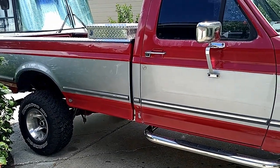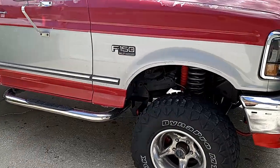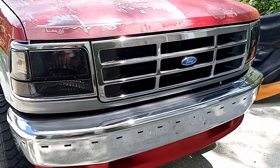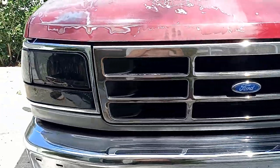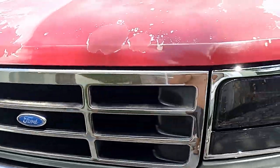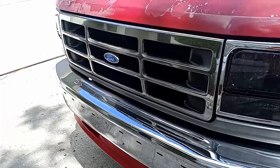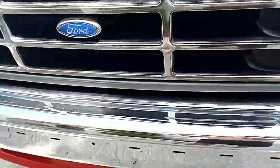Hey guys, back out here with the F-150. Today we're going to be swapping out the factory grille for a billet aluminum one. I'm going to start by popping the hood, taking out those four screws and the one right here, like we did in the previous video for the headlights.